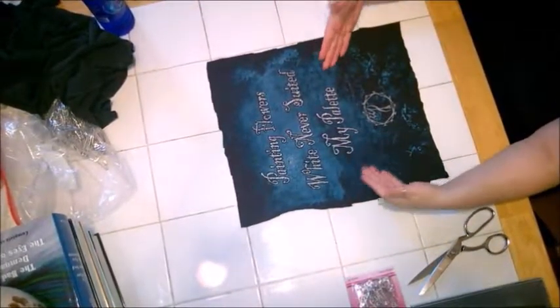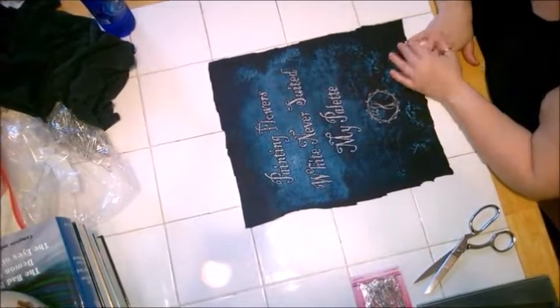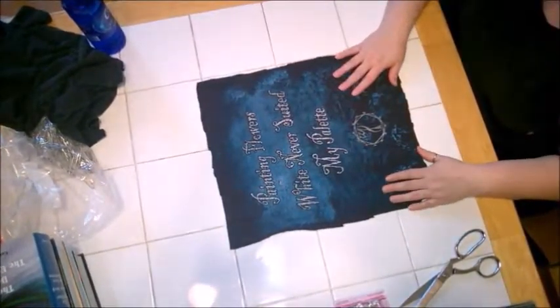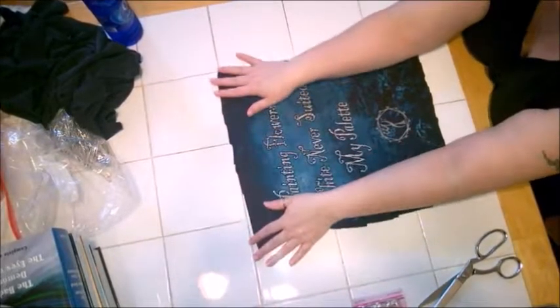So here's my image that I want to put on the back of my jacket, and you can see the edges are kind of jagged where I cut it, but I actually like that, so I'm just going to leave them that way. What I'm going to do is just safety pin around them.